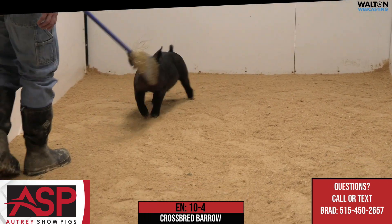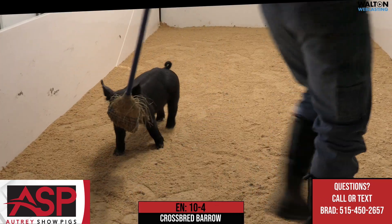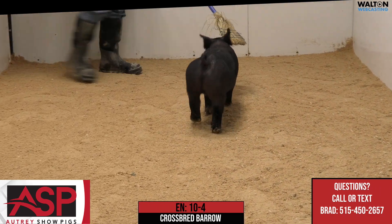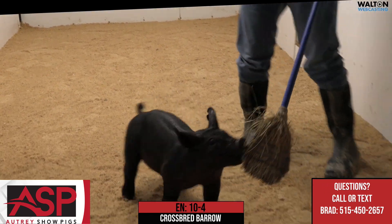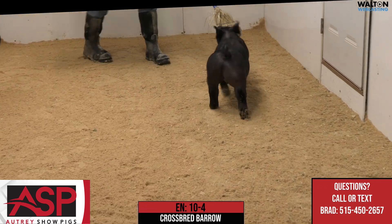10-4, this all-black crossbred barrow has been a standout all the way through — not just because of his color pattern, but because of what he brings to the table in terms of his proportions, his density, his look, and his shape up high. It all matches so well and he does it in such an effortless package, and one that we really are excited about what he could do as we move through the summer months.